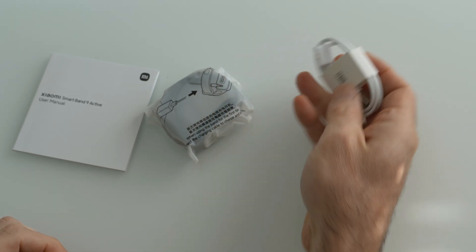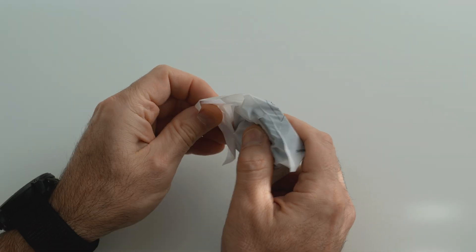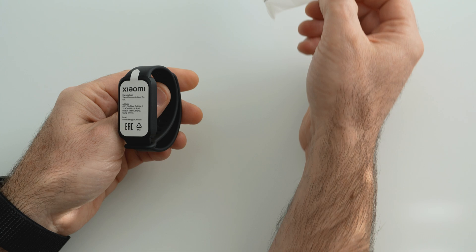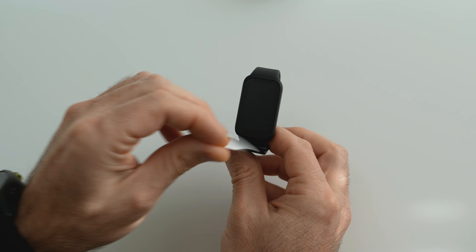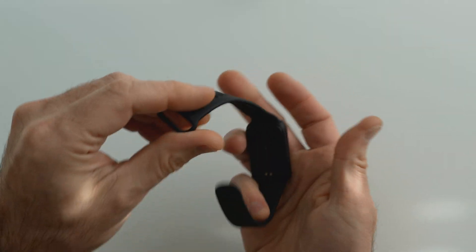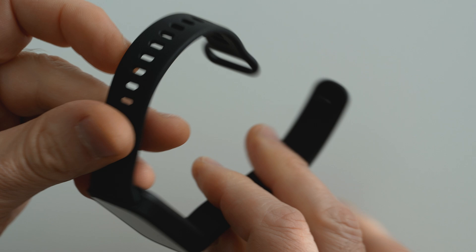In the box you'll find a charge cable and a quick manual. First, charge the battery of the watch.